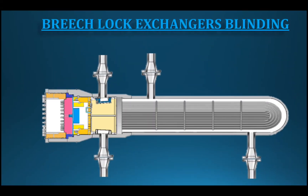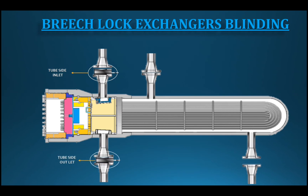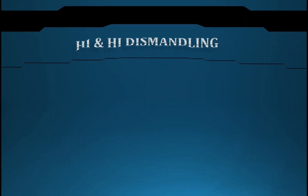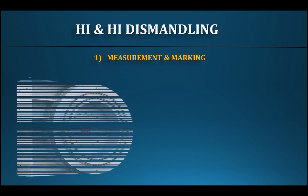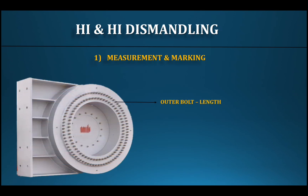In refineries, all equipment is equipped with specific connections. The difference between the connections is the blending. The blending is very important, and when the connections are disconnected it must be done carefully. This is a very critical and sensitive piece of equipment for the high-pressure heat exchanger.